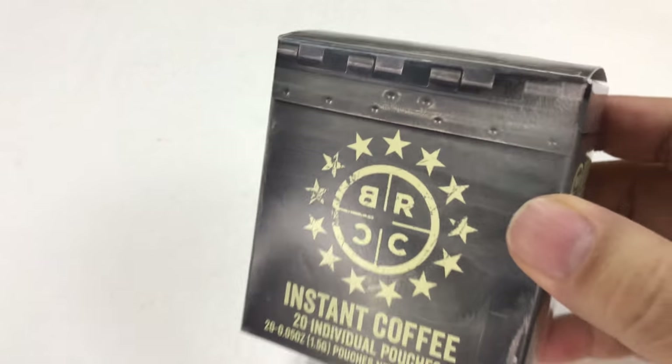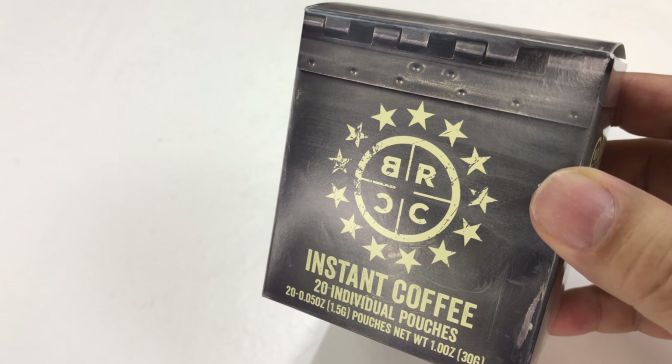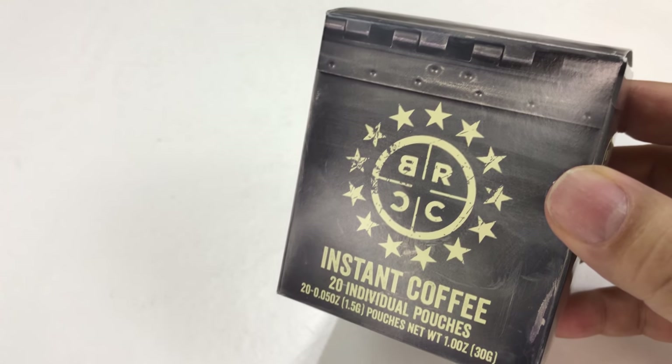What's happening Panda Nation? Peter Von Panda here. I just bought this — it's Black Rifle Coffee Company, one of my favorite coffee companies.